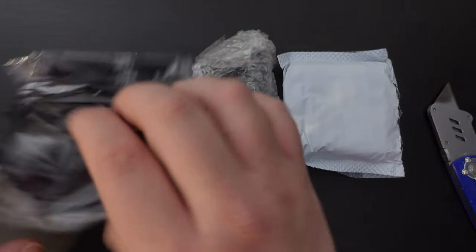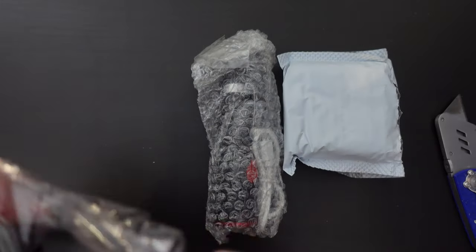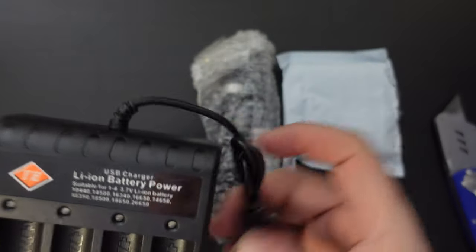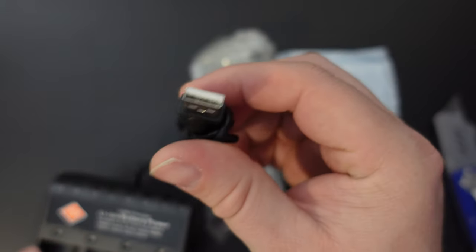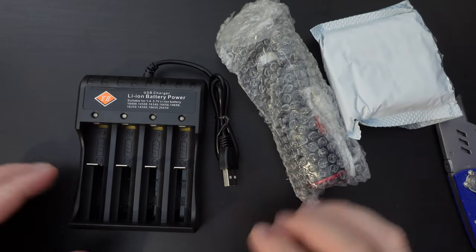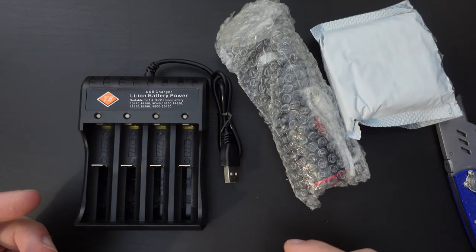Let's start off looking at the charger and see what we can find out here. The charger charges from USB, specifically USB Type-A, and this charges a series of batteries which have different capacities.